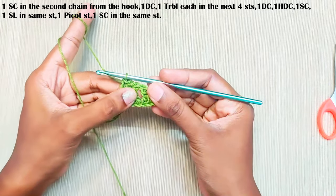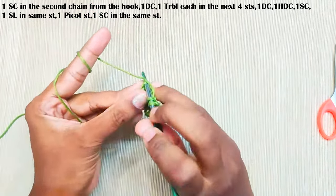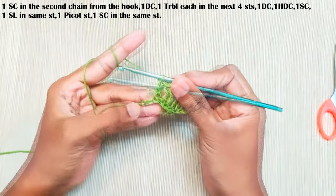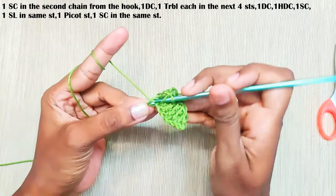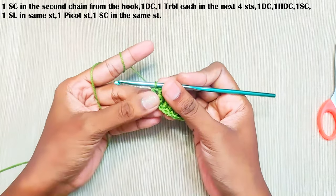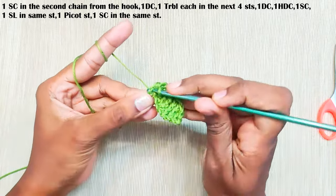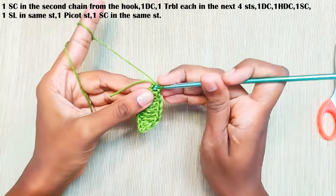First circle: one, two, three and four in the next stitch. Make one double crochet, one half double crochet in the next stitch — yarn over and pull up a loop, and pull through all the loops, that's one half double crochet made. One single crochet in the next stitch, one slip stitch in the same stitch.